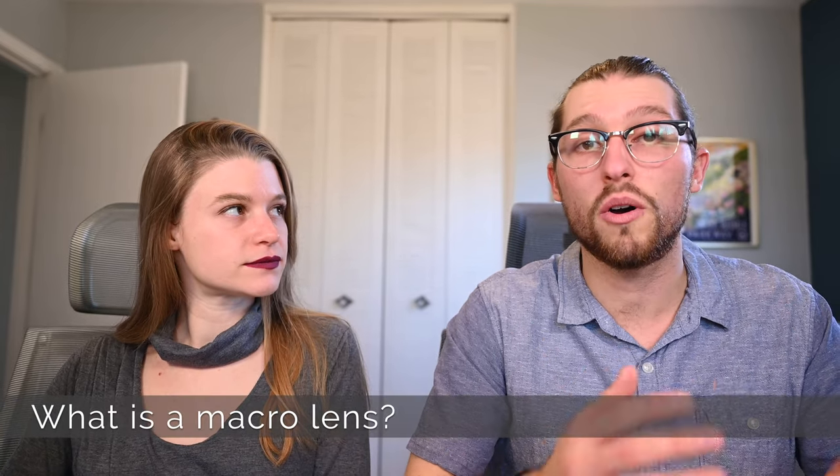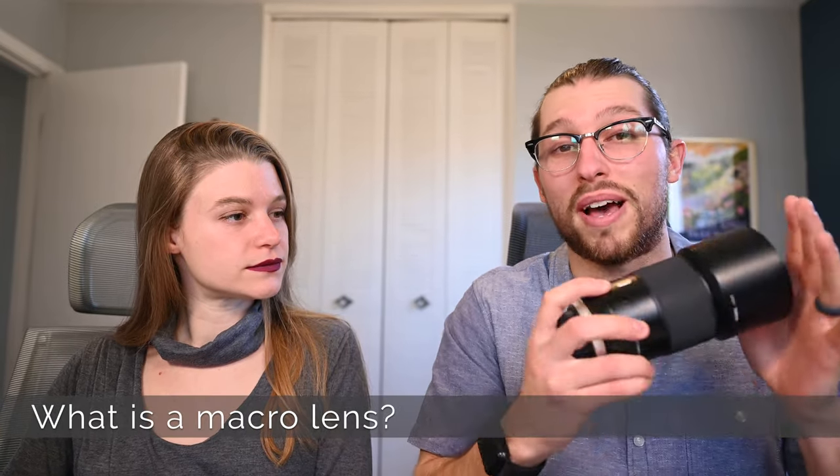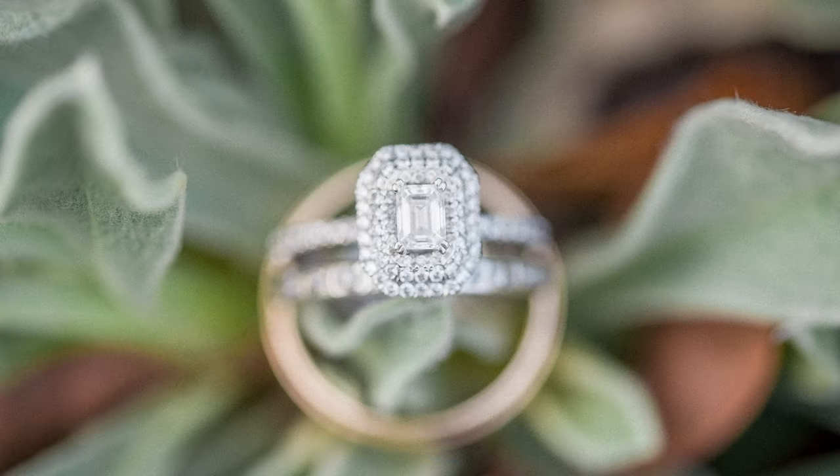So what is a macro lens? A macro lens — sometimes called a micro lens — is a specialized prime lens that's used for getting details and really close-up shots, often of small objects like flowers, insects, or in our case engagement rings.